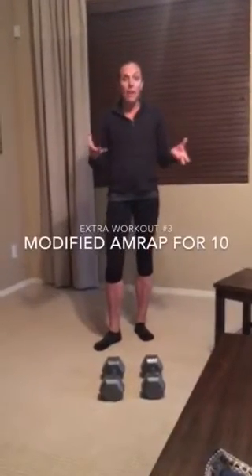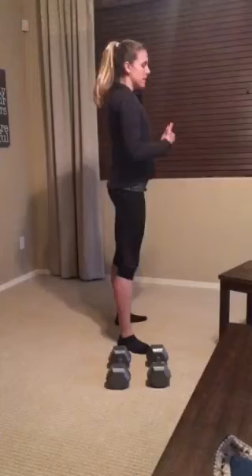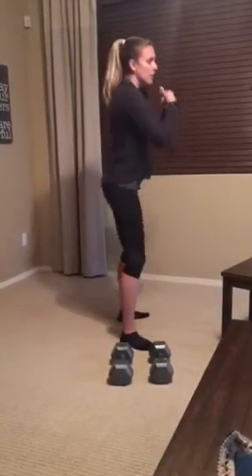Hey everybody, the modified or scaled workout for today is you'll be doing 10 air squats. Now if you can't get too low — lower than parallel — I want you to just go as low as you can go and then hinge your hips up at the top. So as far as your range of motion allows you to do, that is your air squat.